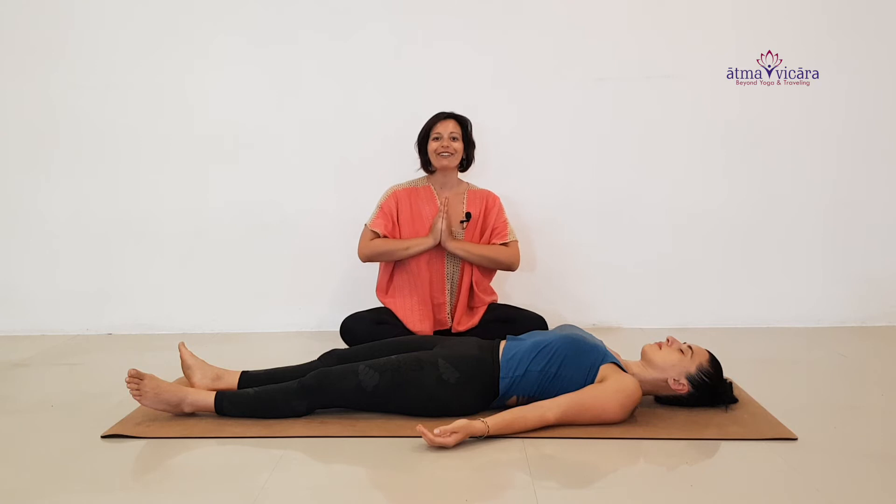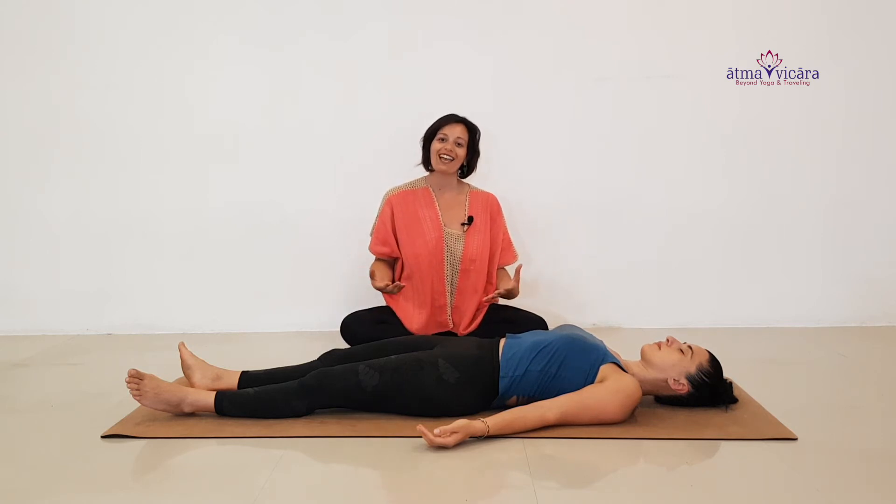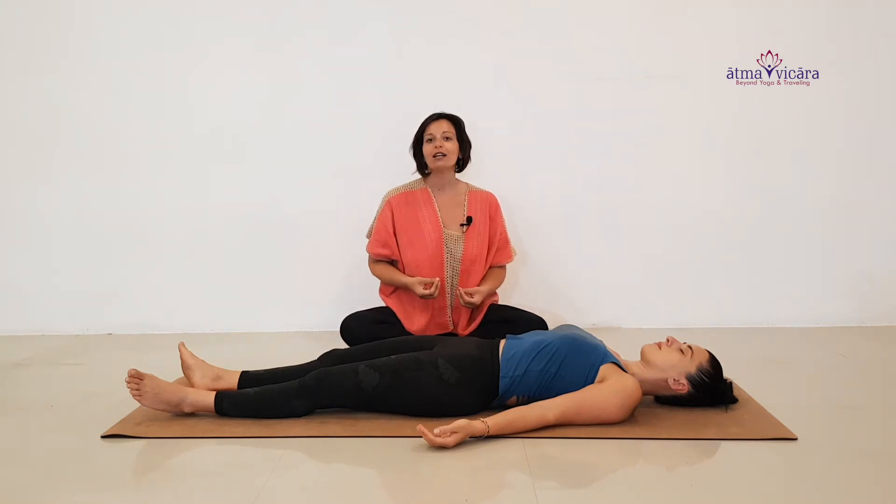Hello yogis, namaste. Today I want to gift you with a wonderful therapeutic series of stretches to help ease into your low back.